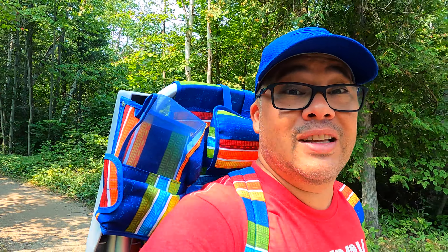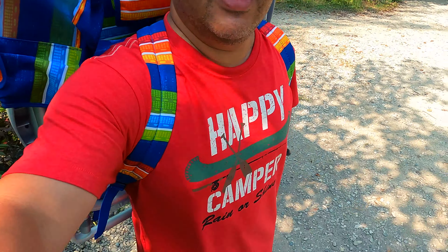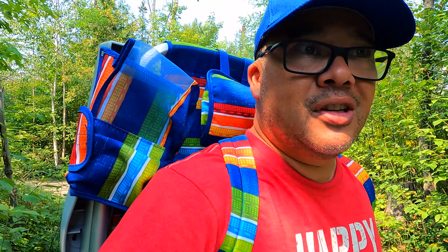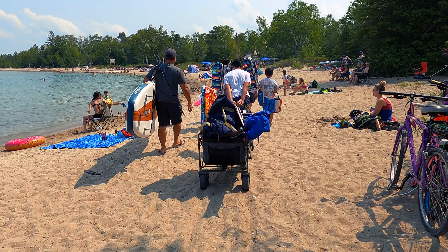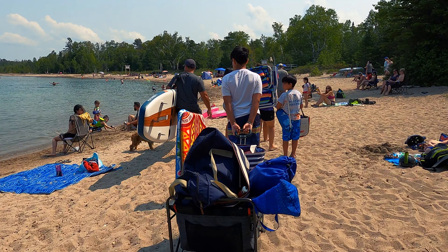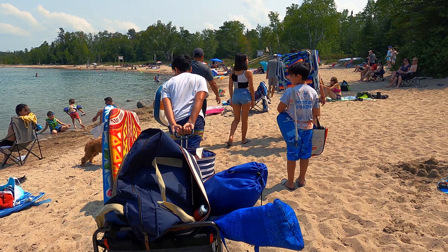It's 36 degrees with the humidity and we're almost three hours north of the GTA, so it's pretty hot. Back home it's probably 40 plus. There's hardly any wind. We're going down to the beach for the whole day — hence the chairs, the wagon, the kayak, and the paddleboards. This double site is very close to the campers' beach, which is one of the nicer beaches here at McGregor Point.